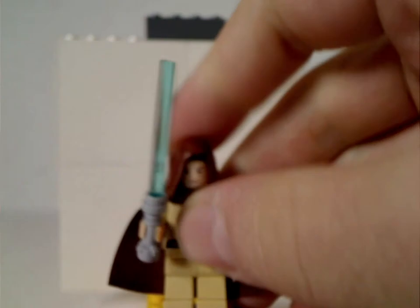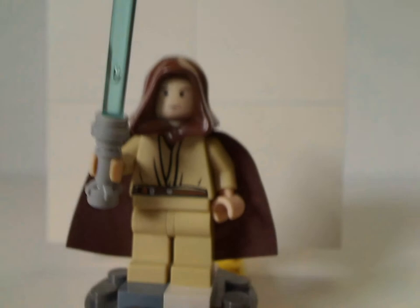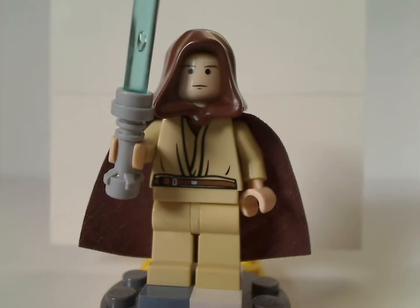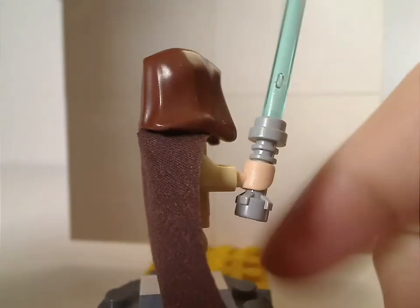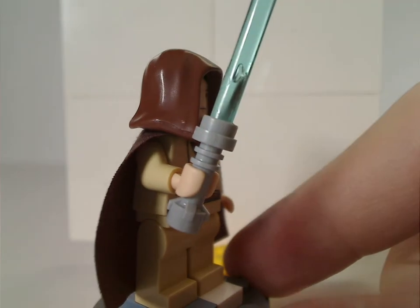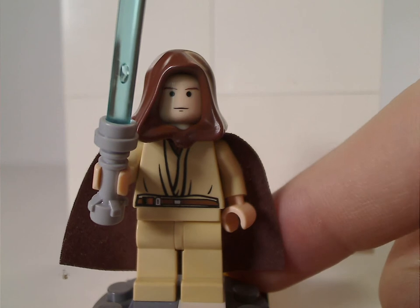First up for the minifigures is the Padawan version of Obi-Wan Kenobi, which is kind of similar to the 1999 ones, but now with the flesh color. And no back torso prints, because it's an older figure, and one of the first times of having the dark gray lightsaber, which must have carried on from 2006.